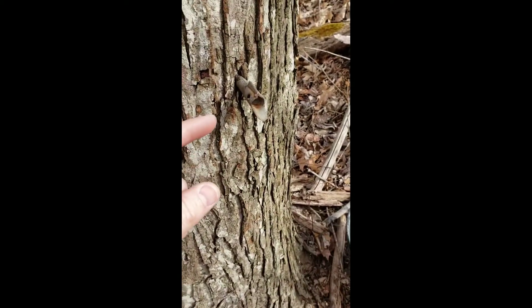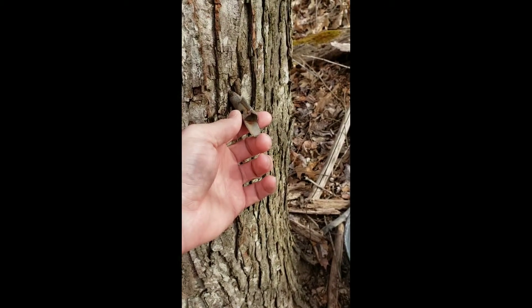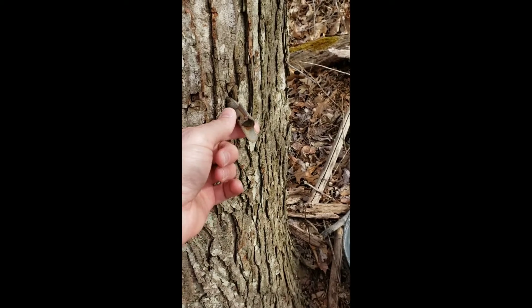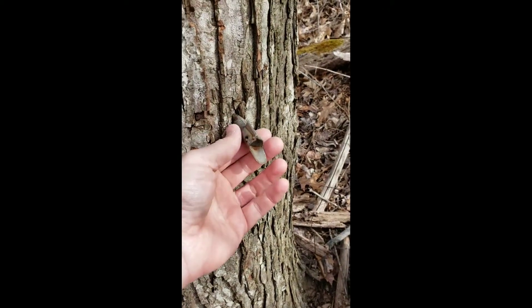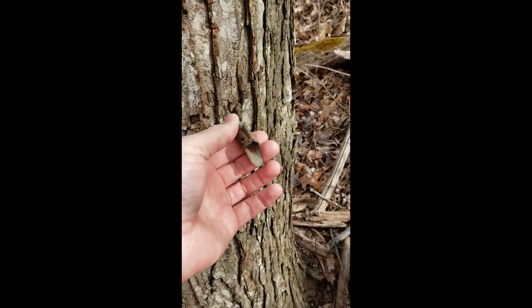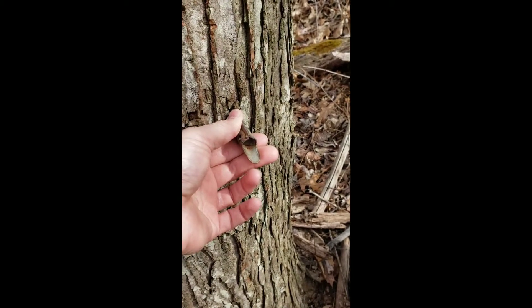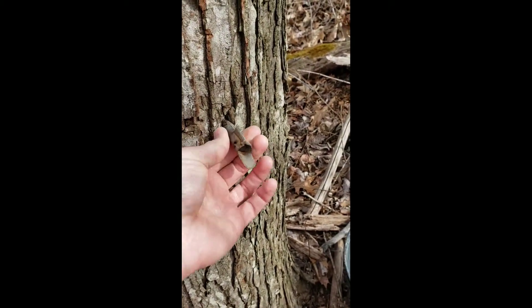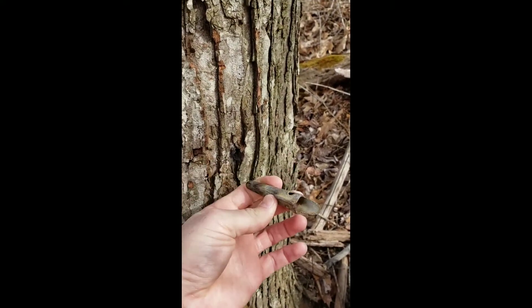To remove the spile, we're just going to gently pull on it with our hand. Remember, we didn't drive these into the tree hard with a hammer — we just made sure they were fully seated to avoid damage. So they should come out with just a little bit of work. If they don't, you can always use a claw hammer gently to start to loosen it a little bit. And there you have it — it's out.